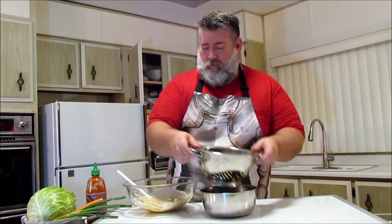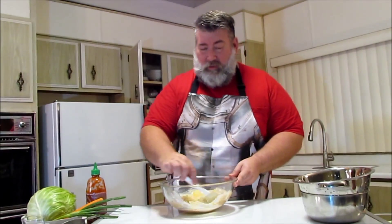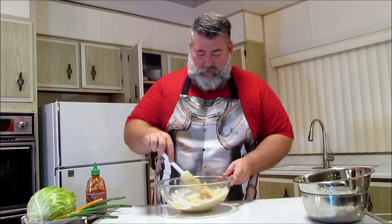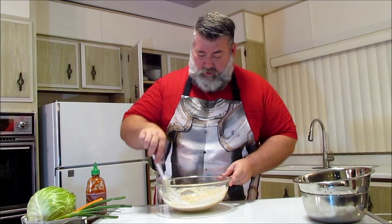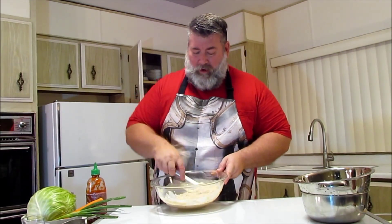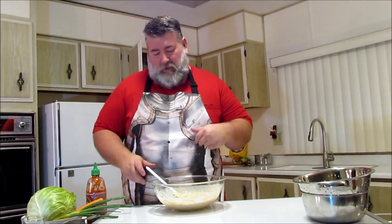We're just going to mix this up real quick. Then we're just going to add our crushed pineapple and mix it up. I find that if you make the sauce first and mix it up, it is a lot easier to toss with the vegetables. The brown sugar is not wanting to mix up, but you can see it's got a nice consistency. Maybe I'd put the pineapple to drip dry a little longer, but it's all right for now.